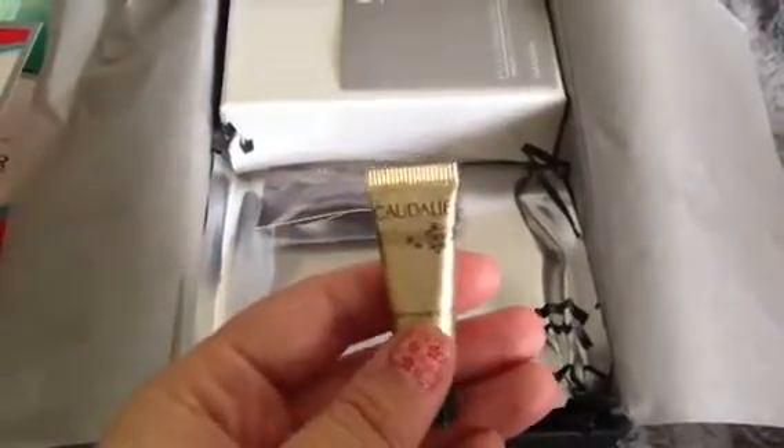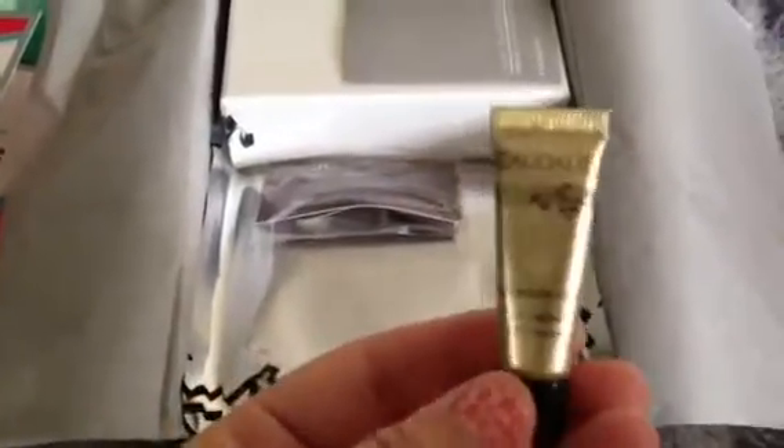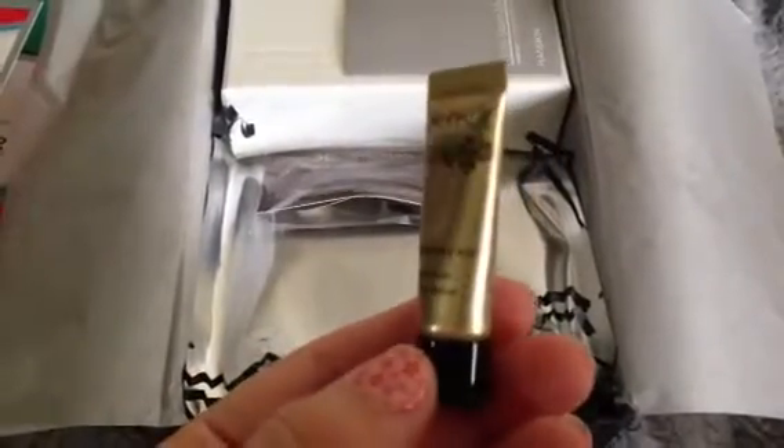The next thing in here is from Claudine - or Caudalie, who knows. I got a product from them in my last Birchbox that I have fallen in love with. And while I will completely admit I probably can't afford it, I'm really excited to have another sample. This is their Premier Creme - it's a cream lotion - so I'm really excited about that.